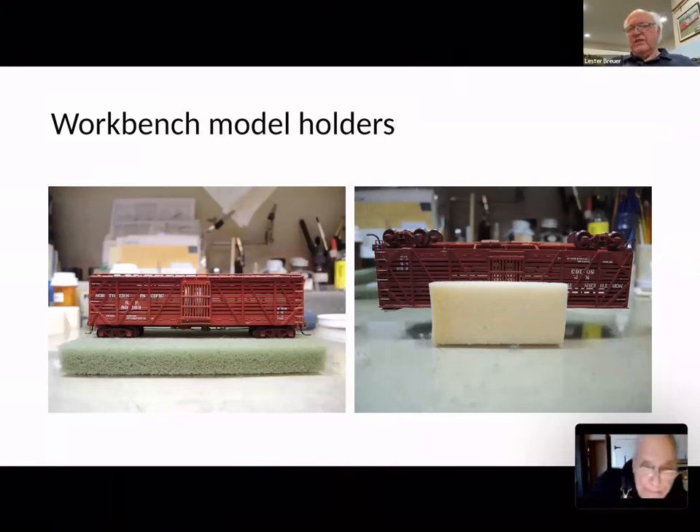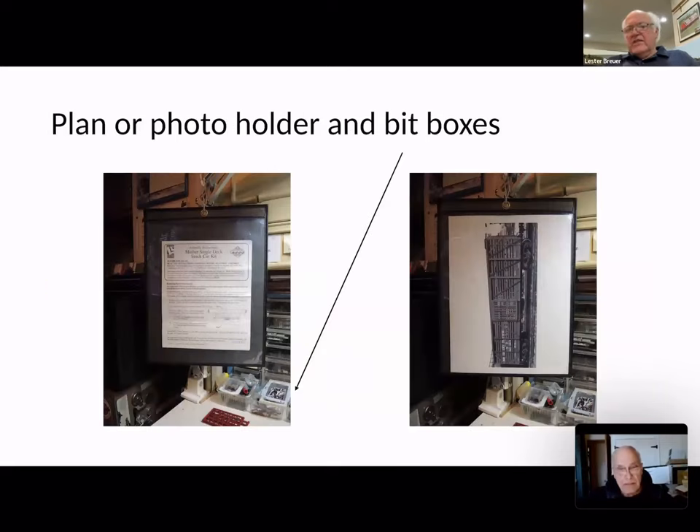Here are the workbench holders: one is just a flat piece of foam, and the other is a U-shape so you can turn the model upside down. From my machine shop days I kept holders for plans and instruction sheets, so I use them to hold instructions and photos. I also have a bits box — all the small little parts, even off a screw, if you find something usable, it goes in the bits box. There's one for wire and one for small string, and you'd be amazed at how many parts I make out of those.